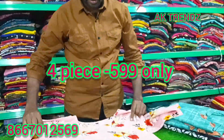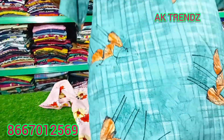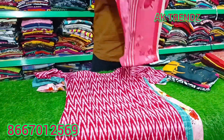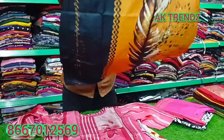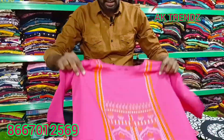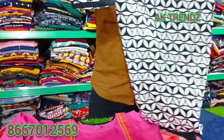We are going to buy a 4-piece set at just ₹599. Just 4-piece ₹599 — the print and designs are very good.